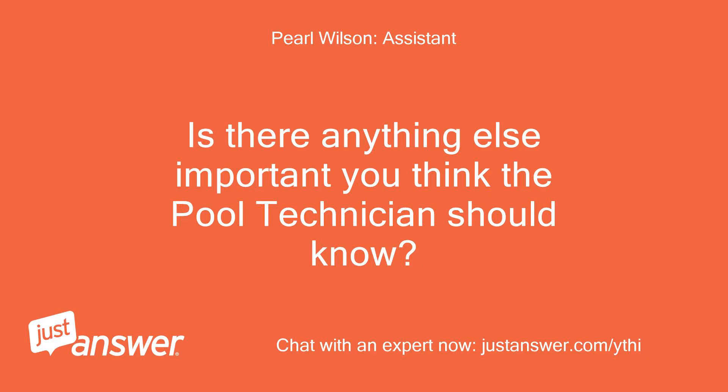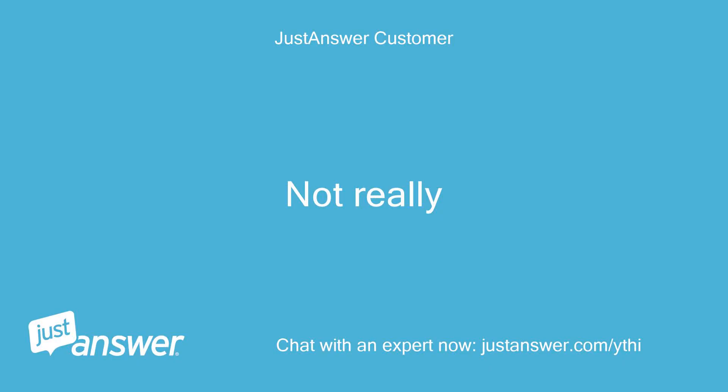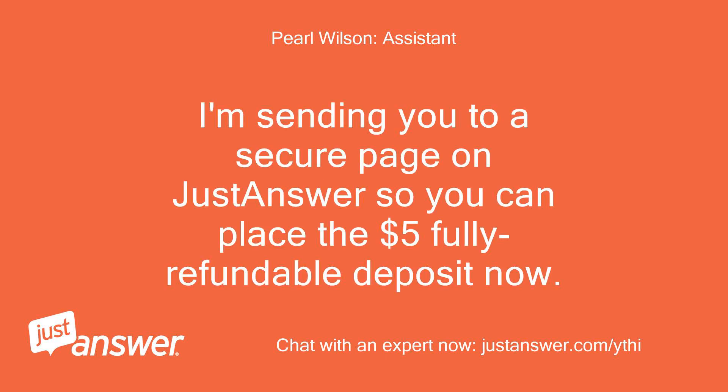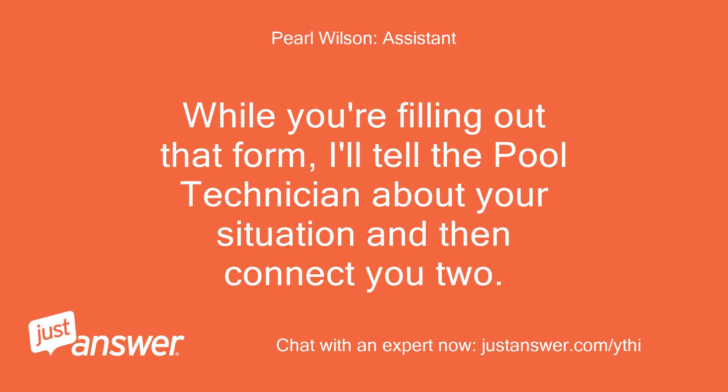Is there anything else important you think the pool technician should know? I'll do all I can to help — tell me a bit more so we can help you best. I'm sending you to a secure page on JustAnswer so you can place the $5 fully refundable deposit. While you're filling out that form, I'll tell the pool technician about your situation and connect you.